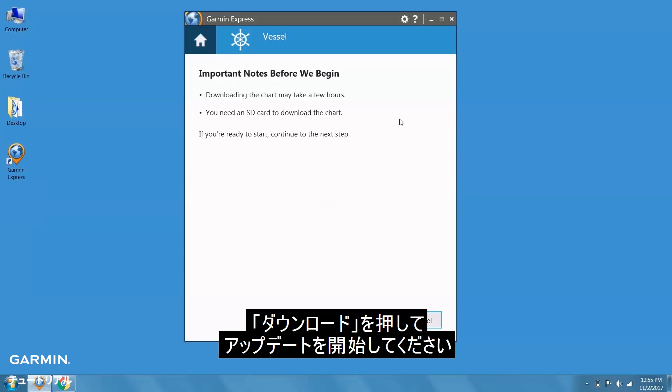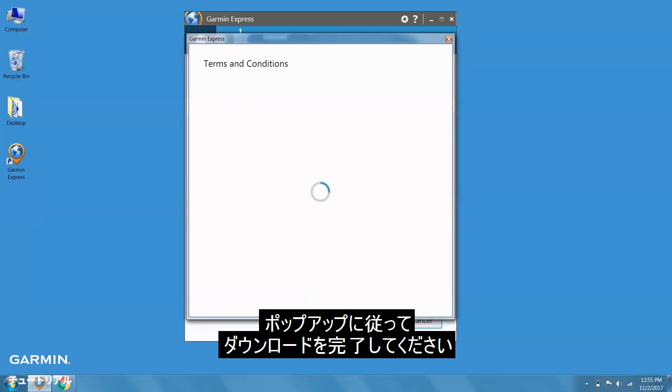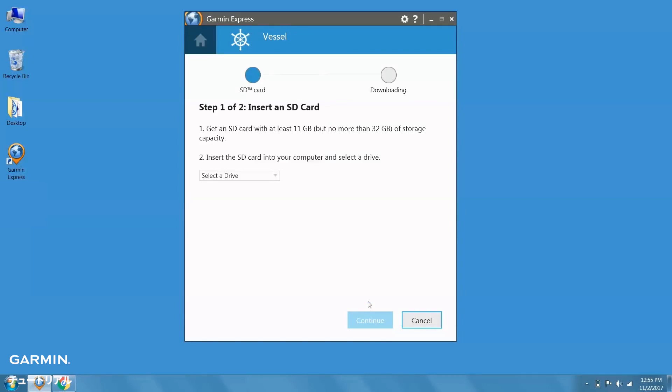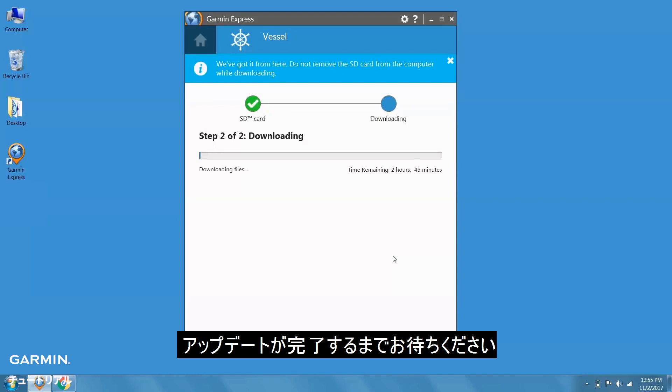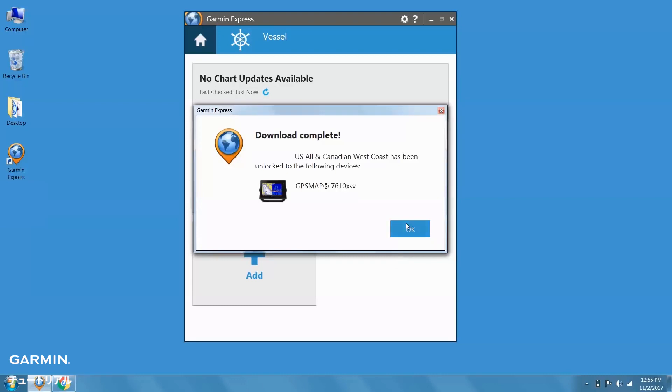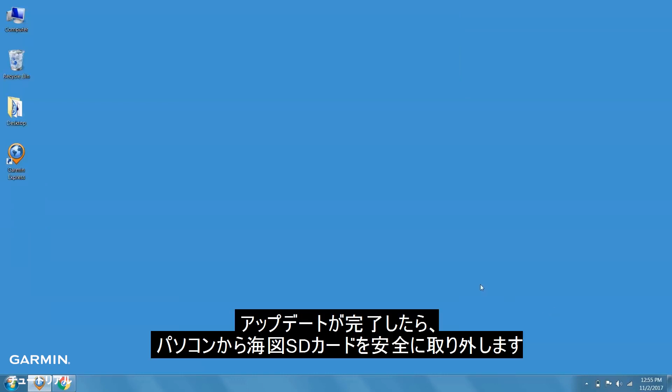Click Download to begin downloading the update. Follow the on-screen prompts to complete the download. The update may take an extended period of time. Once your update is complete, you'll need to safely eject the chart's SD card from the computer.